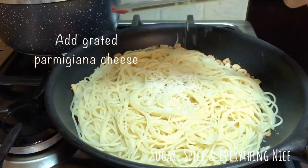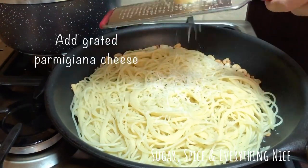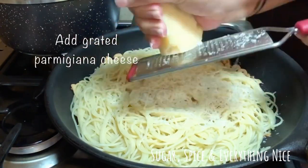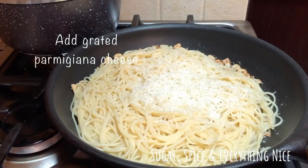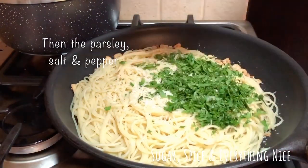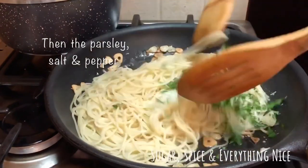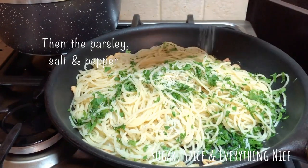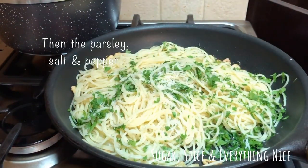Now I will add the grated parmigiana cheese, and you can add it as much as you like. Now I am adding the parsley — mix a little bit — and then I will add salt and then pepper.